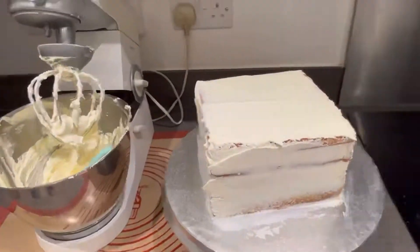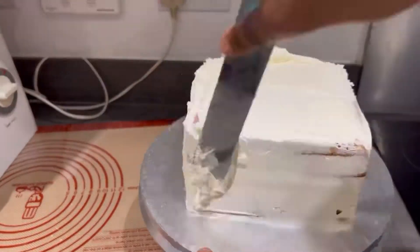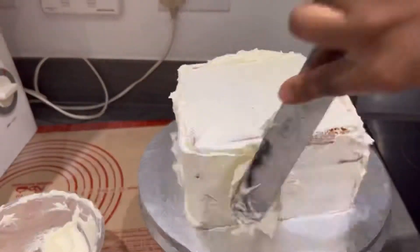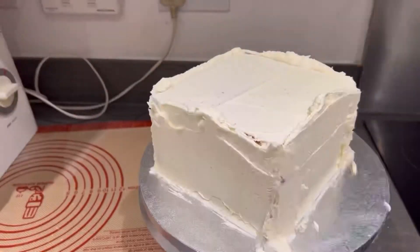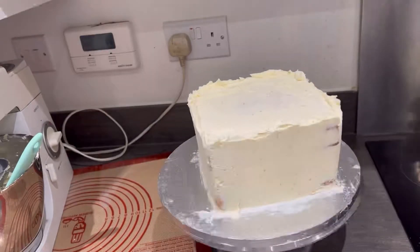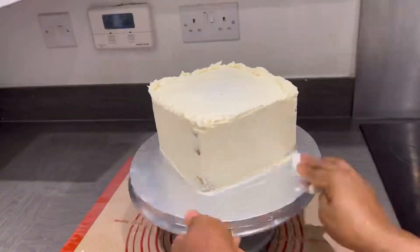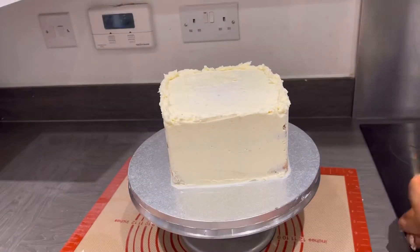Whichever way you're comfortable, you can do it. I've done the first crumb coat — I'm just cleaning it up, putting it in the fridge, then bringing it out. You need to put it in the fridge for a couple of minutes, then bring it out and do your second crumb coat, just as I'm doing right here. Even if you're going to do a fondant cake, you need to crumb coat it to get it perfect before you apply your fondant.